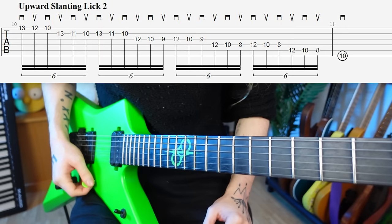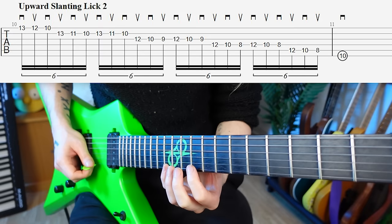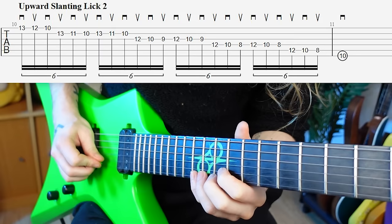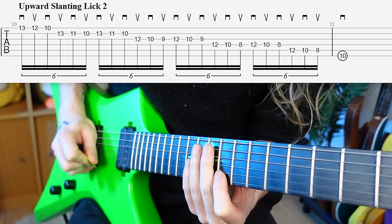For our second upward pick slanting lick, we're doing the classic Paul Gilbert style lick — exactly the same as last time, but starting on a group of three instead of six. Because we're mixing up groupings of even and odd numbers, we have to use an upward slanting approach. We return to neutral position and tilt the pick up towards us. After the first three notes, we've already escaped the E string, and we're free to come down onto the B string with the upstroke.